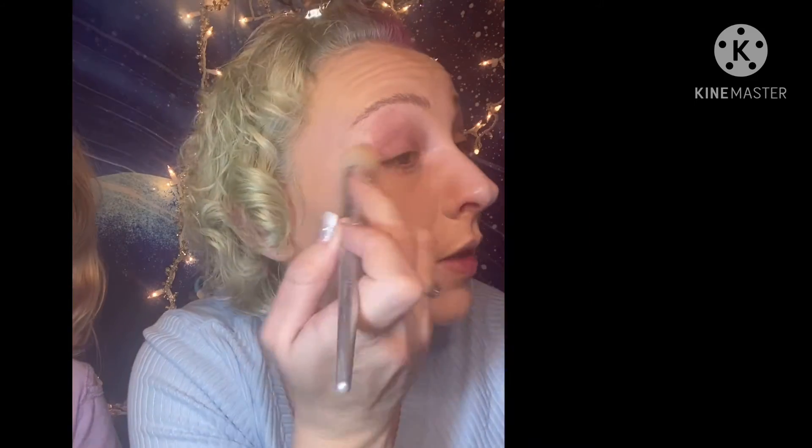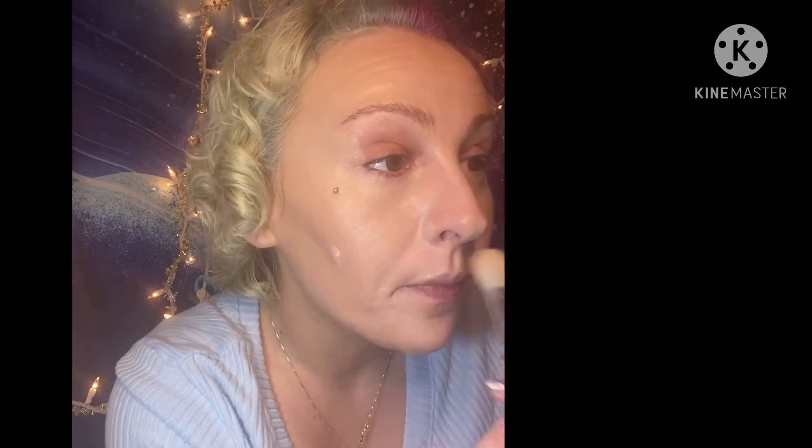Using this foundation brush and coming in. I'm gonna bake.